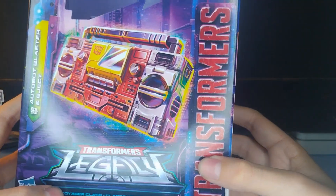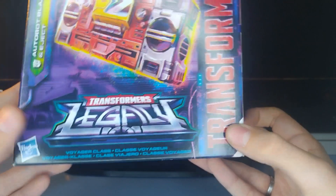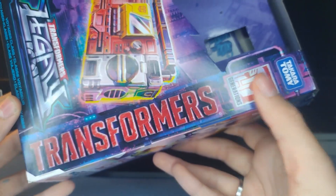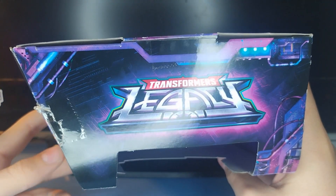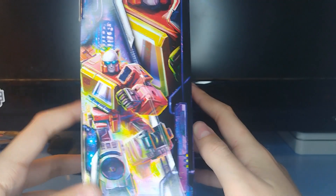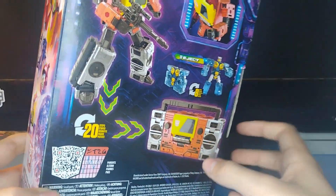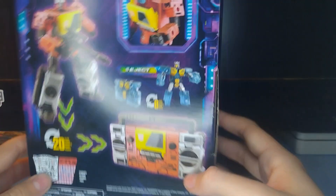Right up front there's a nice picture of Blaster in his boombox mode. You got Transformers Legacy, Voyager Class in a bunch of different languages, Autobot Blaster and Eject, Transformers running along the side, Generations, Takara Tomy. On top you got Transformers Legacy. On this side, a nice picture of Blaster. On the bottom, just some stickers and barcodes. And on this side, you got some nice Legacy artwork which, in comparison to Soundwave's box, looks a lot better. I like the Autobot one better than the Decepticon one.